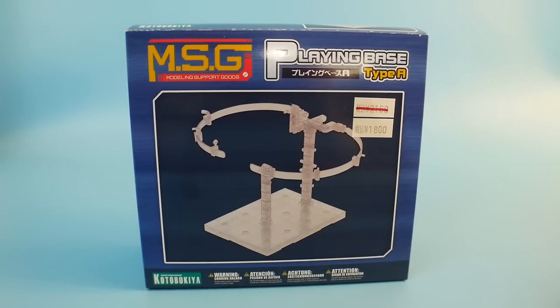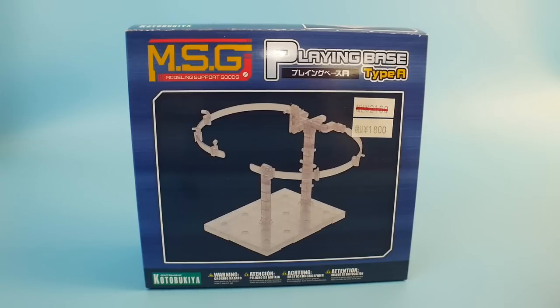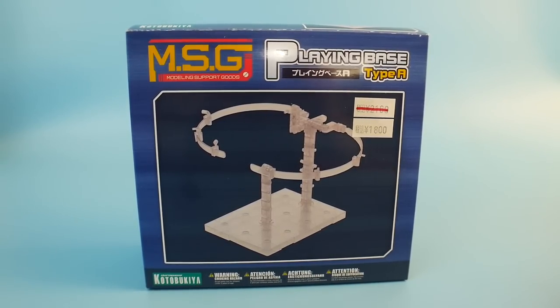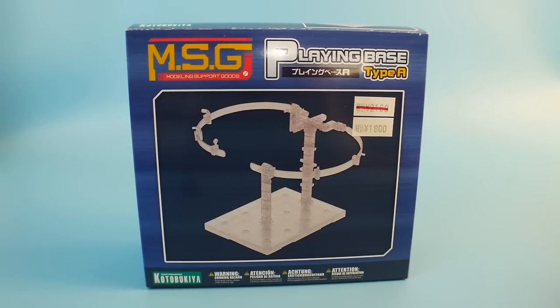Hello YouTube, it's Krosama. Here I have for you today the exact stand that many of you have been asking about since you've seen the pose video featuring the Moon Gundam. I'm going to go ahead and show you exactly what this stand is, how much it costs, and possibly where you can get it.